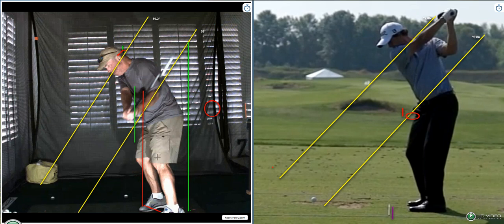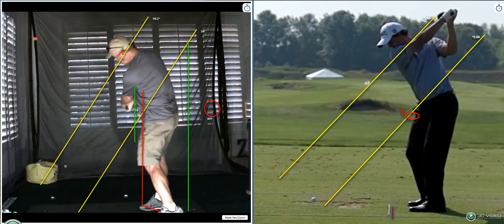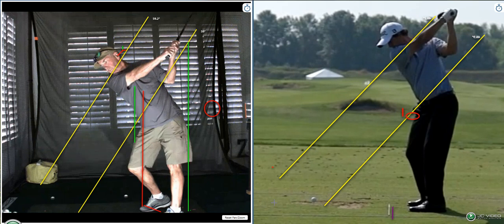Your head is going down, which is okay. But then watch as you turn — your butt comes away from the back wall. Now look at this guy: when he comes down, he rotates around his spine. See how that right cheek kicks out? Yours does too.